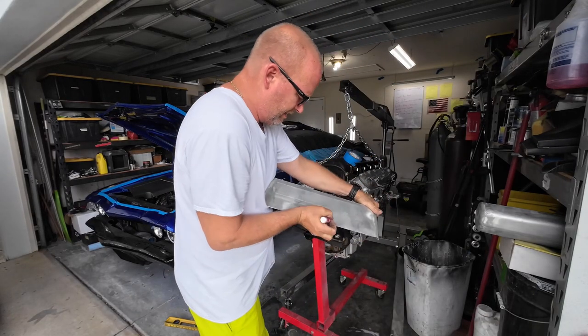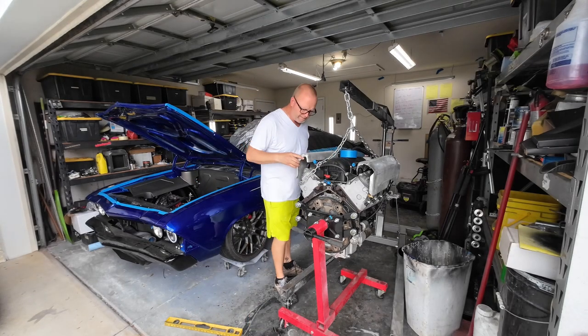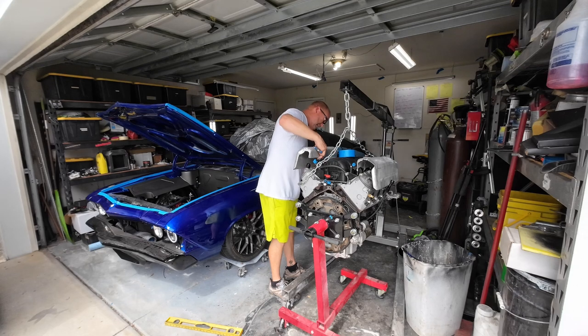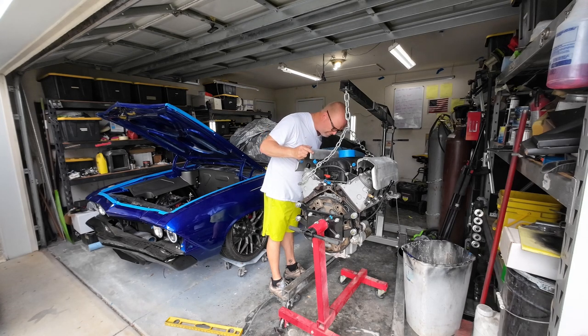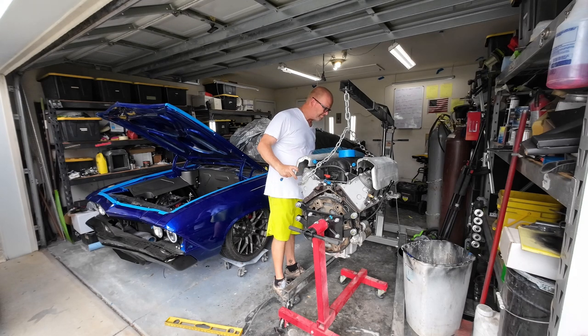All right, so before I painted the motor, I had to make sure that I made both valve covers perfectly symmetrical mounting. I had mounted one side but not the other side. I was going to wait until I got the engine out. And now that it's built, I wanted to do the mock-up and get it all screwed away so I can do the bodywork off the engine.